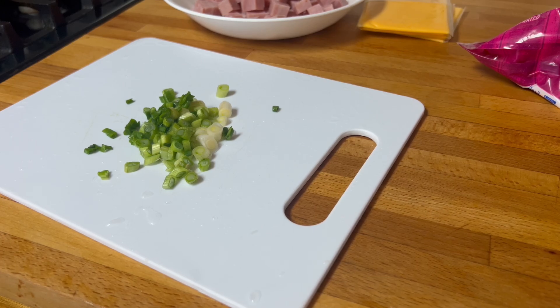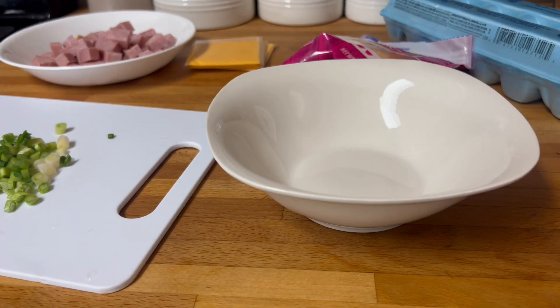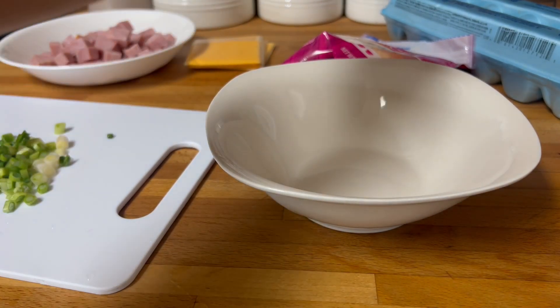I hope you're staying warm if you're in the cold, or if it's too hot maybe a fan will help. Anyway, let me grab a bowl — okay so let's work on the eggs.